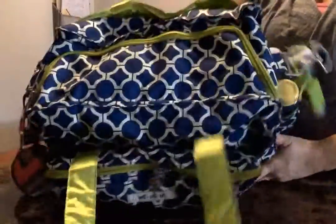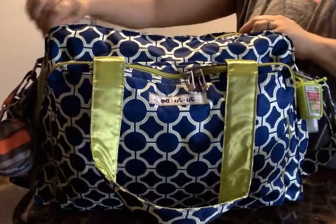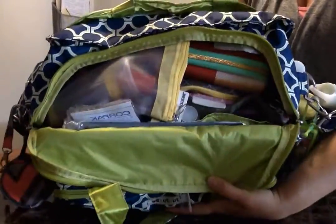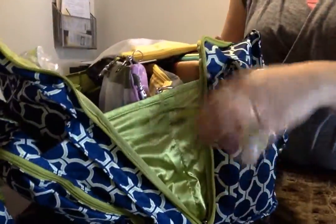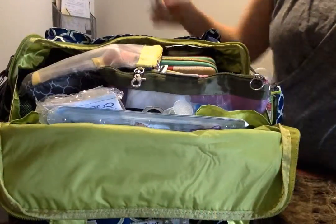The main compartment opens like a U, so you can open just the top of it so you could look into it like that, or you can open it all the way down. It does have gussets on the side to keep everything from falling out, and you could view it like so.